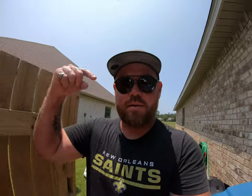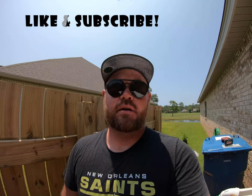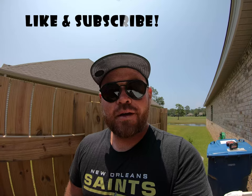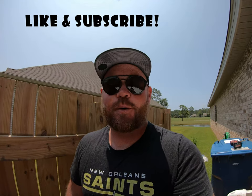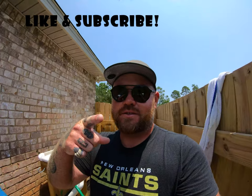All right y'all, that is how I salt my bait. If you salt yours differently or know a better way or a different method, please let me know — comment down below. If you haven't already, smash that like button and go ahead and subscribe because it means a lot and it helps me out. Lots more videos coming — hope you enjoyed it, see you soon.